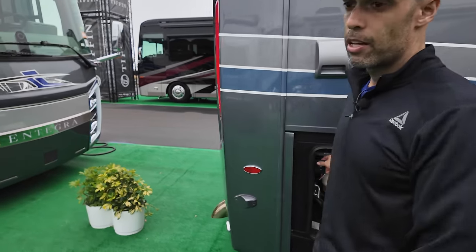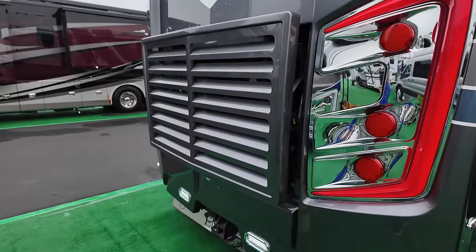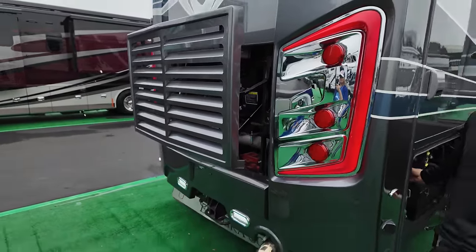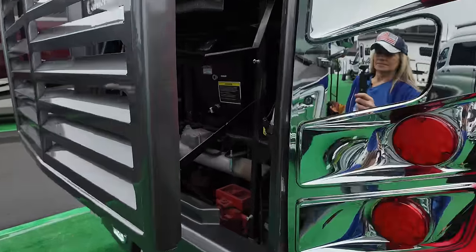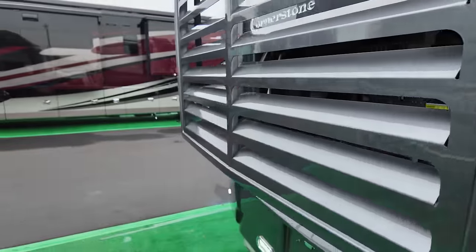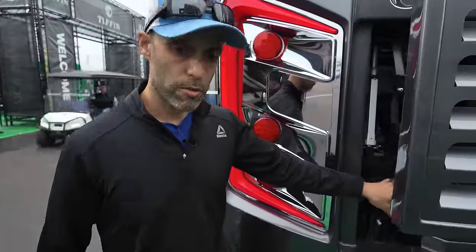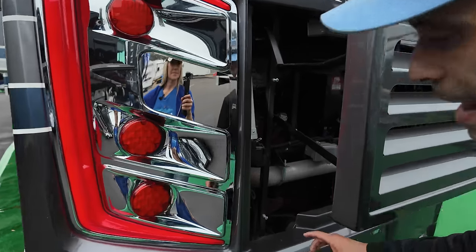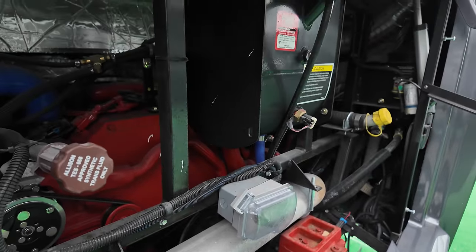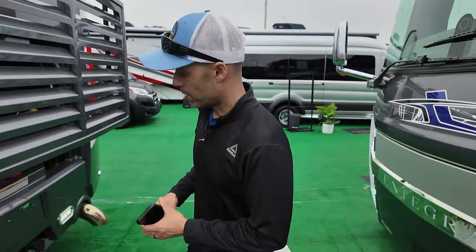And then you have the control to go to the back — the engine door opens up electronically. I'll just open it partway so you can see the engine bay in the back. If you get in here, there's a side-mounted radiator. With the side-mounted radiator you get a lot of serviceable area — you can clearly get at the belts, a lot of area to service. The side-mounted radiator is the way you want to go if you're getting a unit like this.